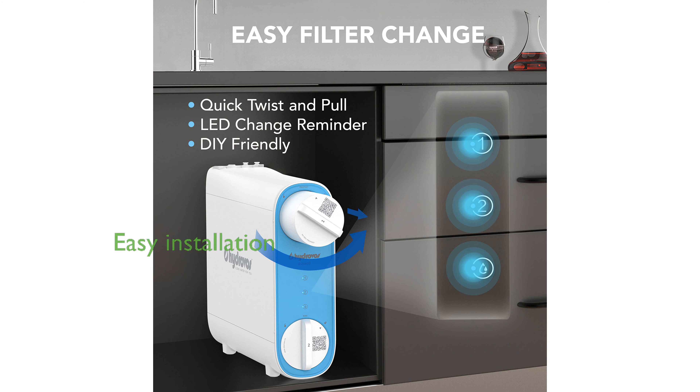Installation is straightforward with all necessary components included, making it a DIY-friendly option for homeowners.